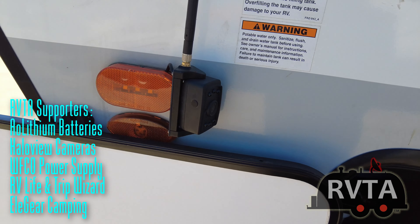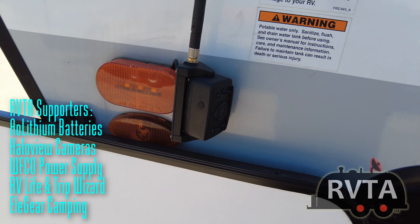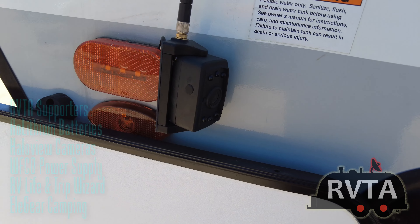There are my HaloView side marker cameras — very nice side marker cameras, I highly recommend them. HaloView, H-A-L-O view. And I also have the backup observation cameras.